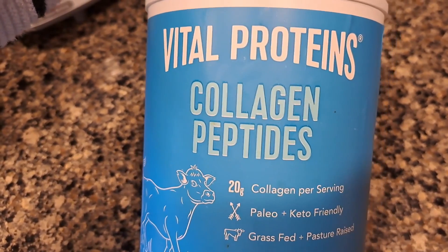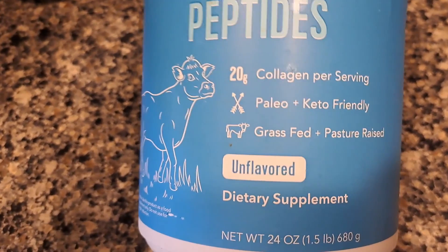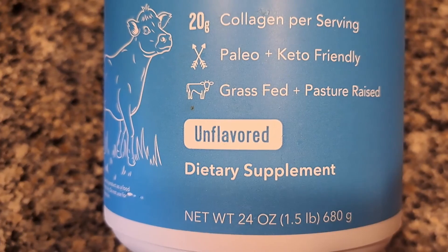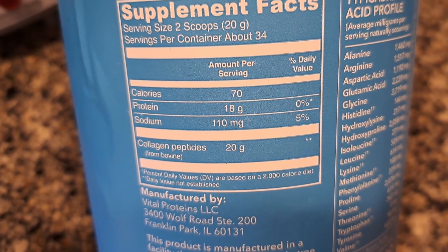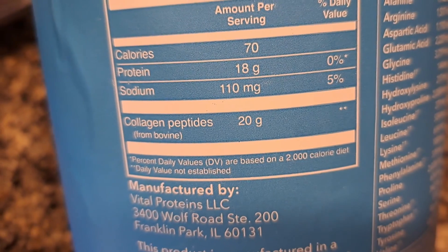This is a review of Vital Proteins Collagen Peptides. It is keto friendly and unflavored. I've only got the unflavored because then you can put it with whatever flavor you want. Two scoops is 18 grams of protein and 20 grams of collagen from bovine — that means cows.